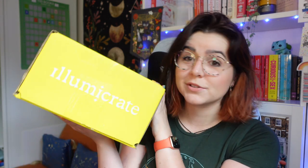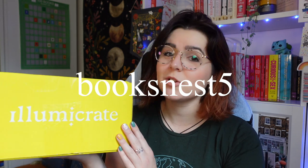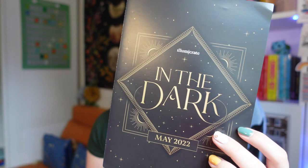Welcome to another video! Today I have a rather bright yellow box to unbox for you guys. This is the May Illumicrate. I am a rep for Illumicrate — if you'd like to receive five percent off your three to six month subscriptions, you can use my code BookNest5.